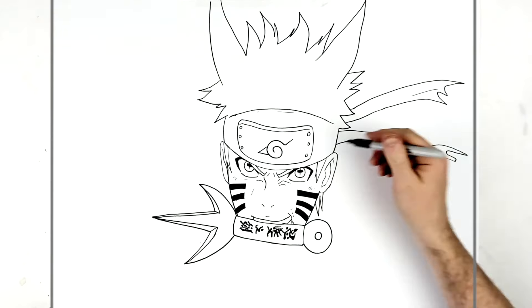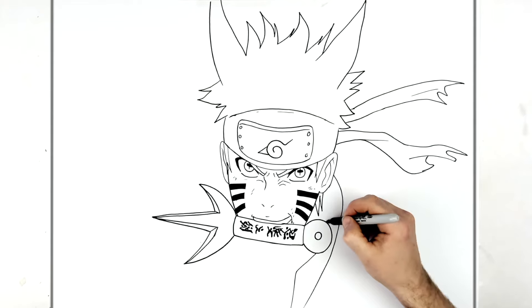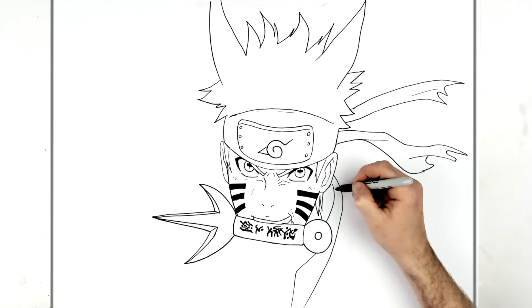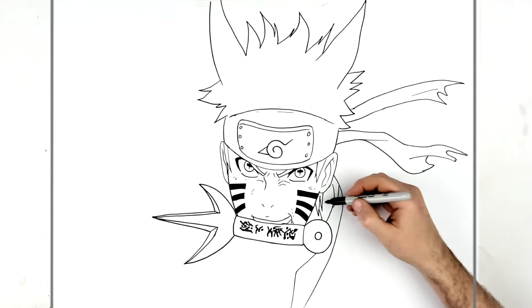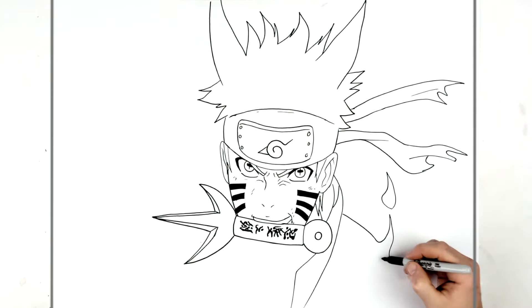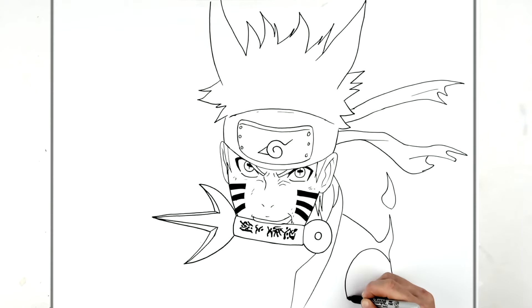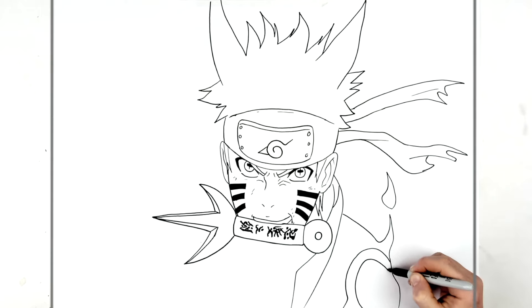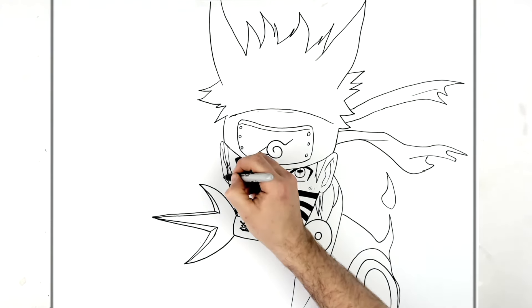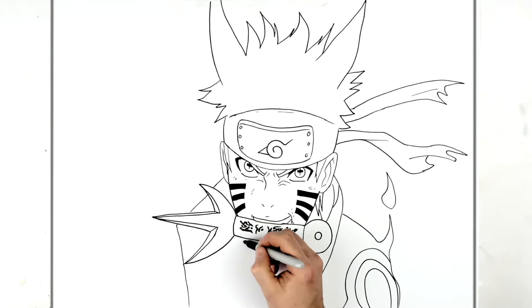Then the collar - we'll do his body collar first. This comes down like so, then another bit sticks out here and goes around the back of his neck. It's all black, but we should see a line for his neck. Then his shoulder comes down this way with some energy spikes sticking off every now and then. On this shoulder he has concentric circles. Then the collar on the other side, behind the kunai, that way, and this comes down.